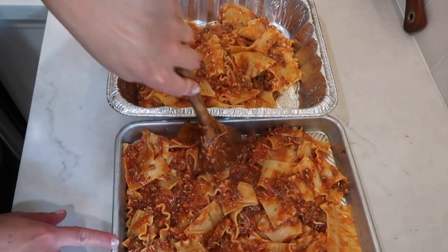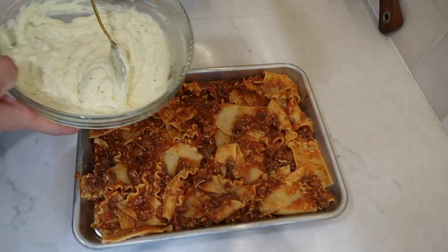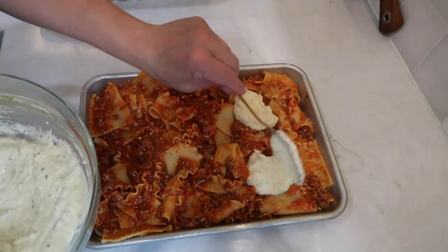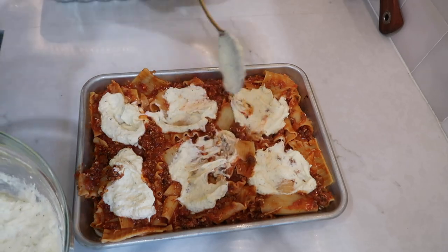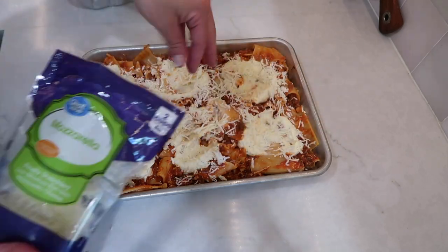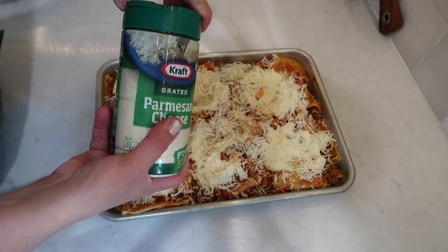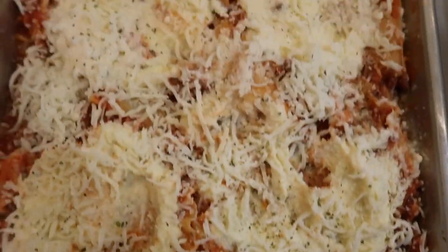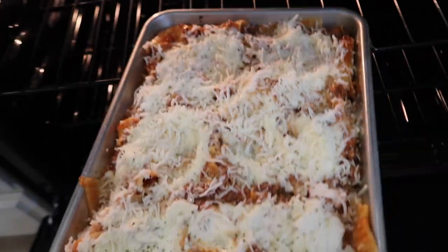I smoothed the mixture out evenly onto each pan and then topped it with the ricotta cheese mixture — you just put dollops of this cheese mixture onto the lasagna, about six total large dollops, and then smear it on top. I then sprinkled about a quarter cup of shredded mozzarella and a little Parmesan cheese on top. I baked one pan in my oven for 25 minutes and put foil on the other pan and got that into the freezer for a future dinner.